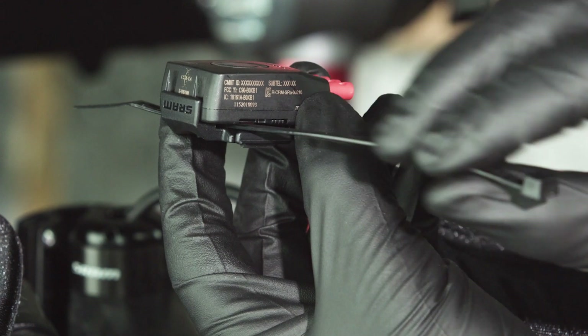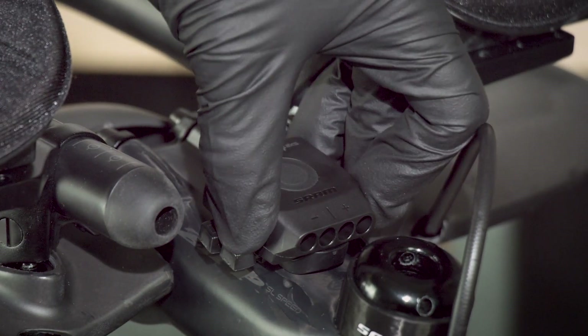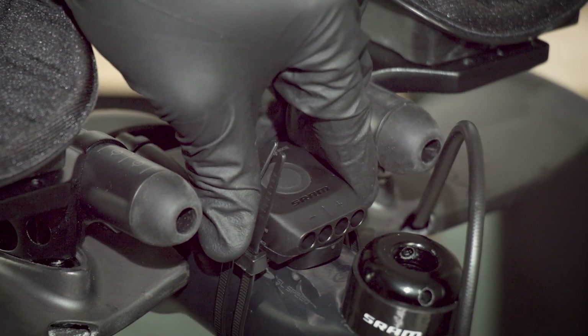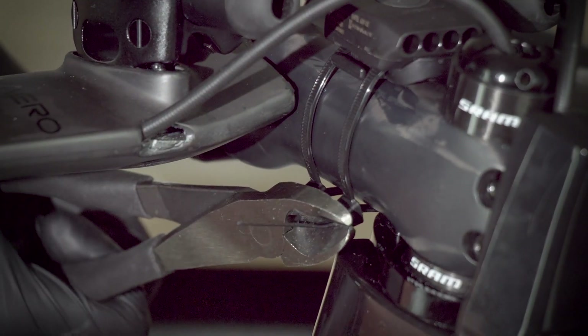Cut the excess ends of the strap. Insert plastic cable ties through the slots between the mount and the Blipbox, then attach the Blipbox to the bicycle. The Blipbox should be snug against the stem when the cable ties are installed. Cut the excess ends of the cable ties.